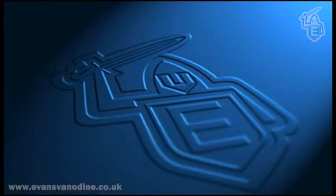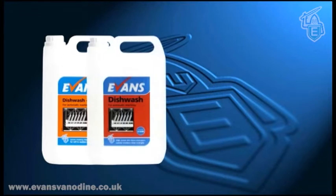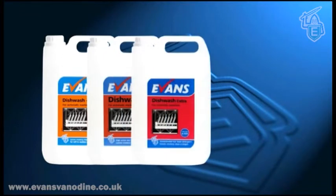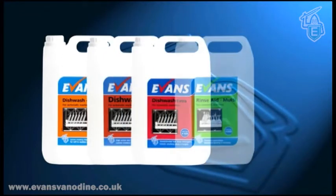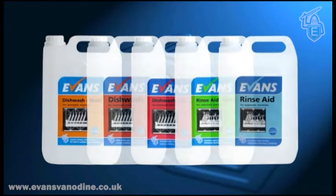The Evans Vanodyne range of dishwashing products has been formulated to provide excellent results. Dishwash Multi for soft water, Dishwash for medium to hard water, and Dishwash Extra for very hard water. Rinse Aid Multi is for soft water, and Rinse Aid is for all water conditions.